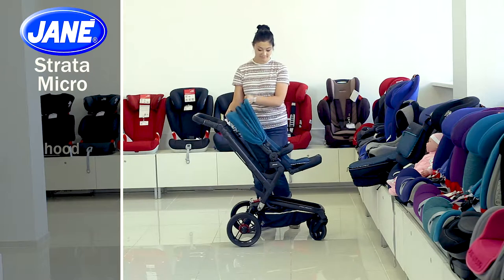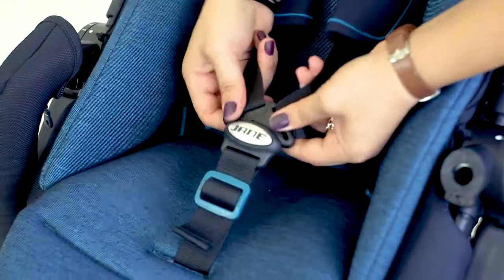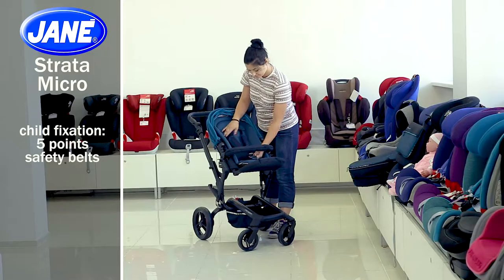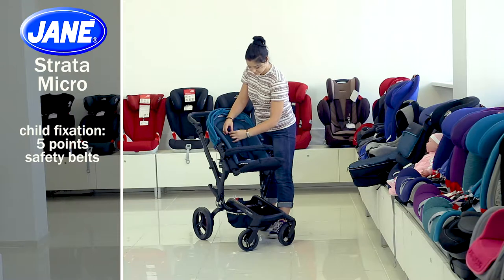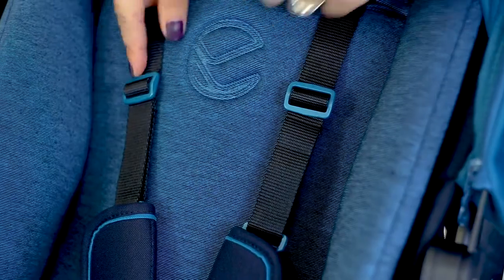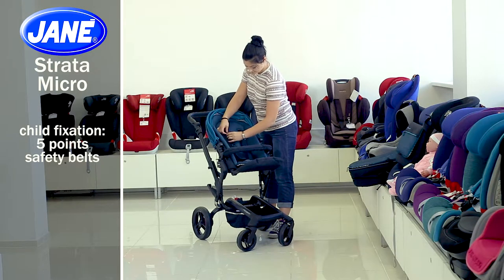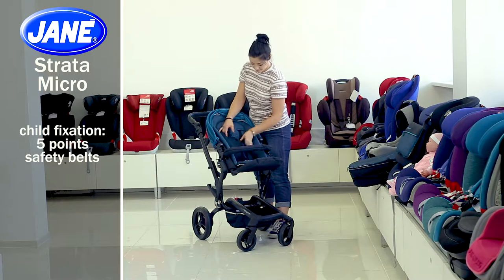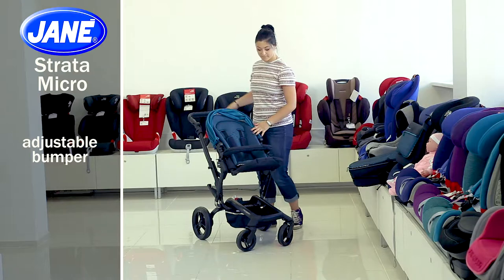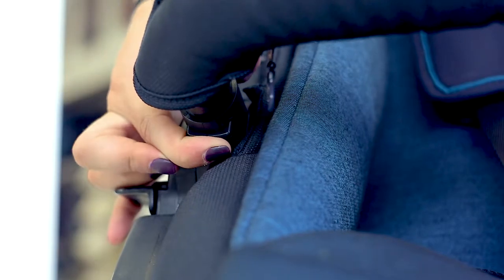The stroller is equipped with 5-point safety belts, with which you may not worry about your baby's safety. The belts are easily loosened and tightened, and you can also adjust them in height. Moreover, you can take the bumper aside using the side button, which allows you to put your baby comfortably in the stroller.